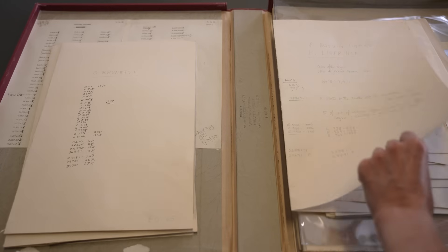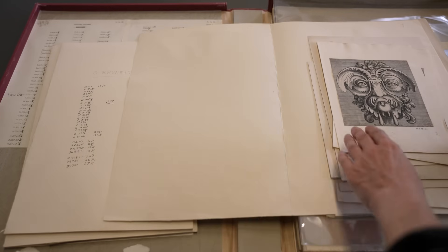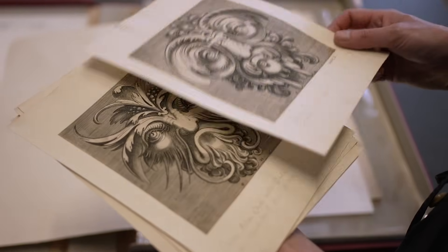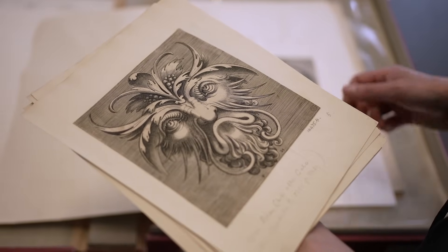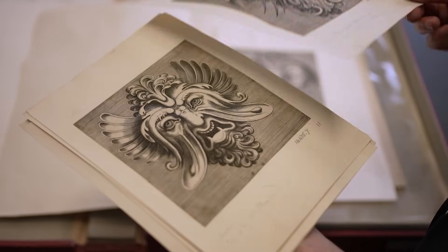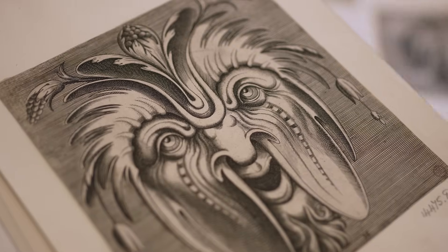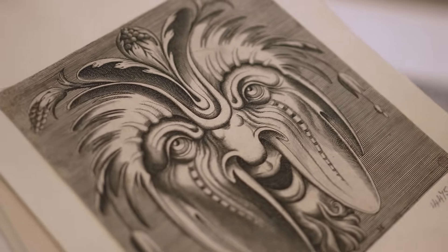I got really interested quite early on in the grotesque and in grotesque design in the Renaissance. Salvador Dali has got nothing on whatever those guys were doing back in the Renaissance, and I had this wonderful mental image of someone drawing through the night, going on and on as the candle burns down and the drawings become stranger and stranger, and I wanted to bring some of that into my work as well.